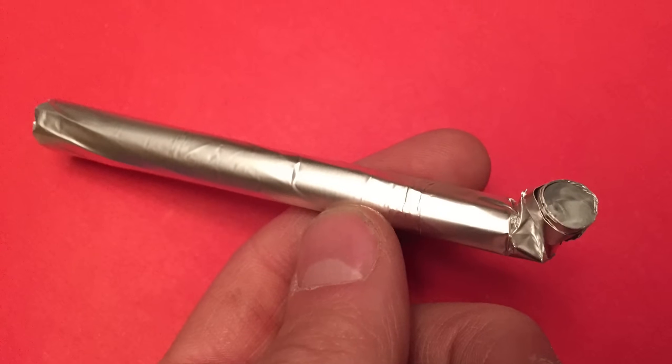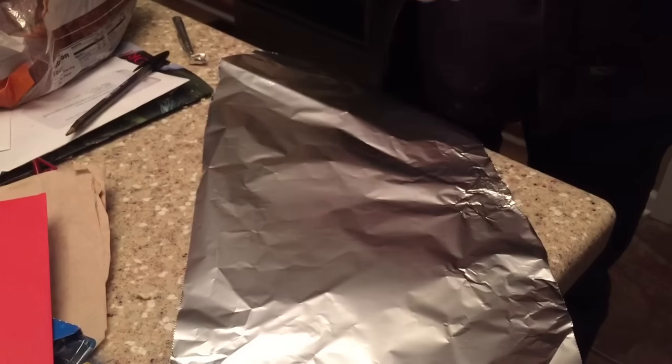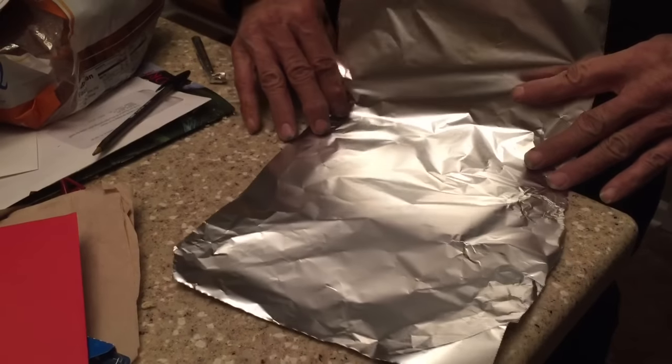Let's make a pipe and smoke some wacky tabacky. We're going to make a poor man's pipe here — it's how to make a pipe out of aluminum foil. So grab your aluminum foil.